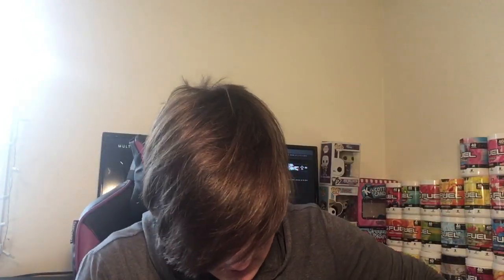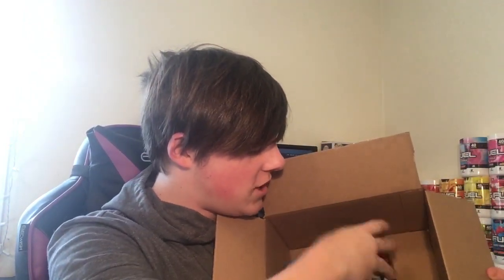Let's get the next one open. All right, it's open — you ready? Money shot! Yes, that is right boys, we have tubs! We have G Fuel tubs!